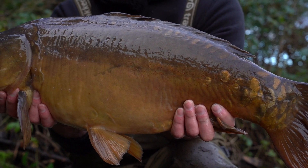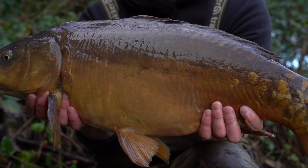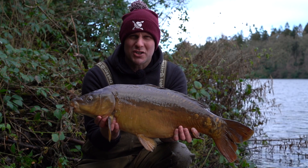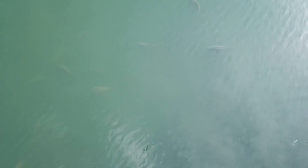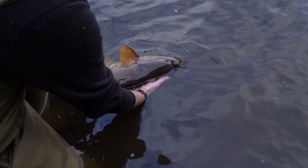We've not been here long - been here a couple of hours now and we're going to talk about zigs today. I've caught this one on a zig. I tend to think the fish spend a lot of time up in the water even in winter in these colder conditions, so I'm going to get the zigs going today. We're going to talk a little bit about how I zig fish, why I zig fish, and hopefully you're going to learn something along the way.